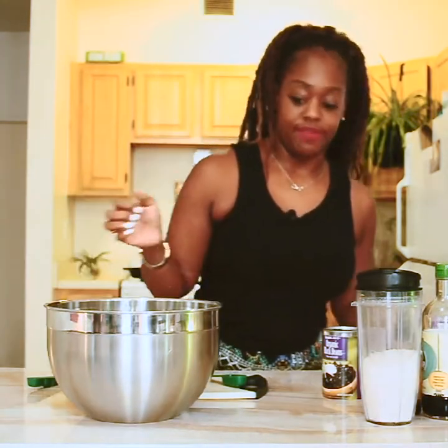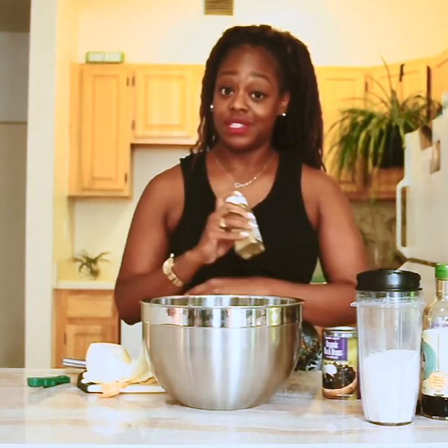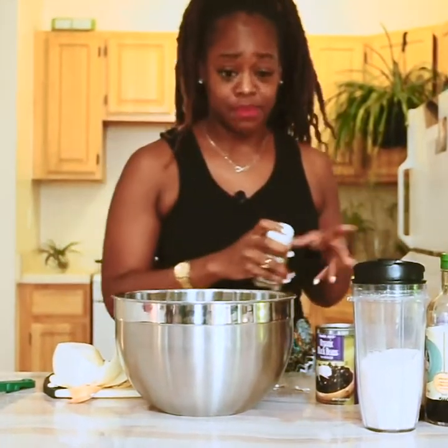Now that we have that done, we are going to season this up — nobody wants bland burgers. My favorite seasoning to go to for things like this is poultry seasoning. It has kind of everything under the sun you need. I'd say about a tablespoon as a base, but that's totally adjustable based on your own preference.